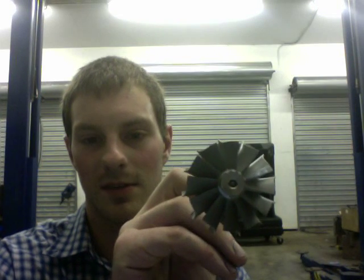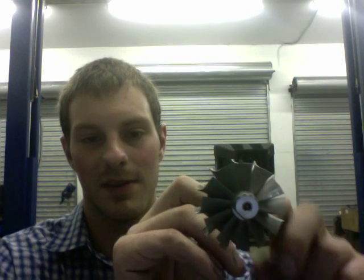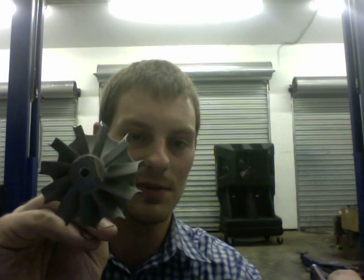Hey, it's Austin. I just wanted to go through all the turbine shafts with you. Here's a TD05H, 49mm by 55.6, and the upgrade from that is a TD06 SL2 which is 54 millimeter.